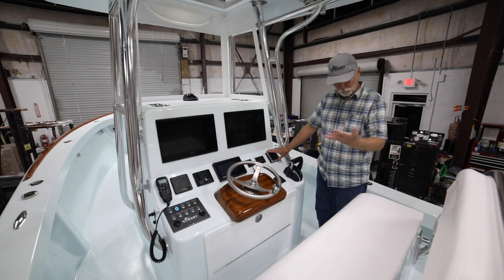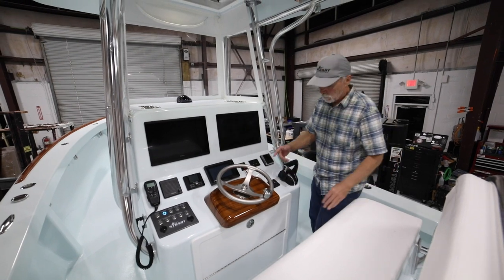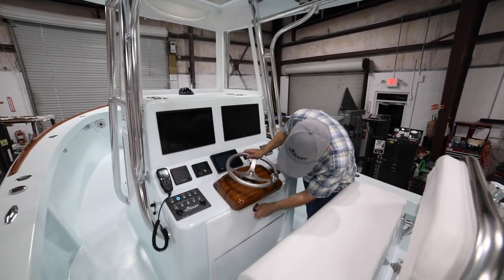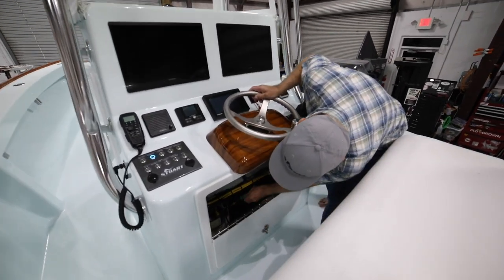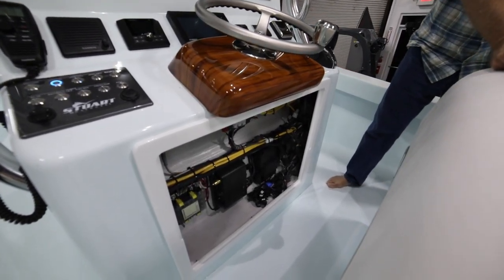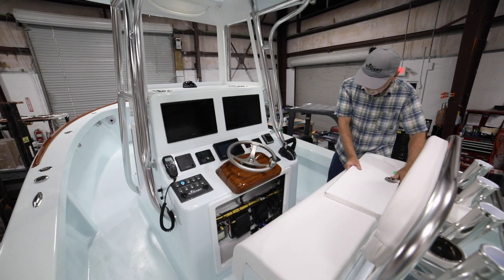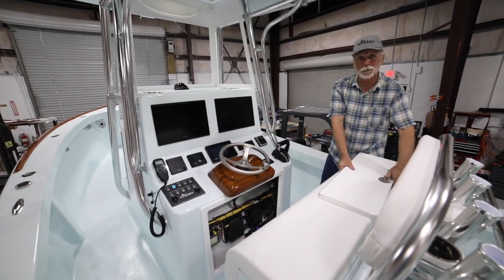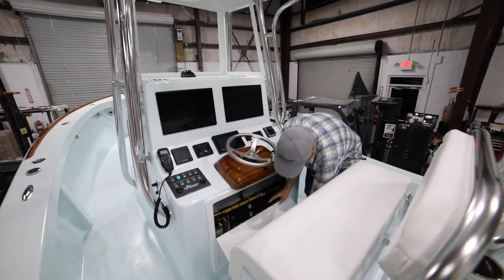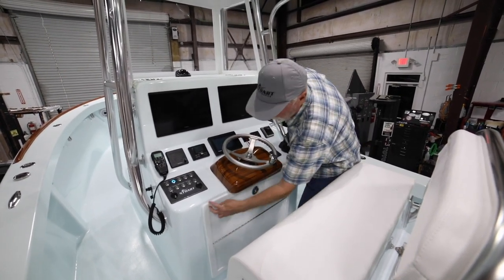Lenco trim tabs with indicators. I forgot to highlight the Garmin 8616, and then of course our bi-fold door with really nice, neat, clean rigging for all items — literally everything other than the batteries and the C-Zone panel — and of course hidden fasteners. Everybody's probably tired of hearing me say that, but it's all part of the clean look. Why do you want to stare at screw heads if you don't have to?